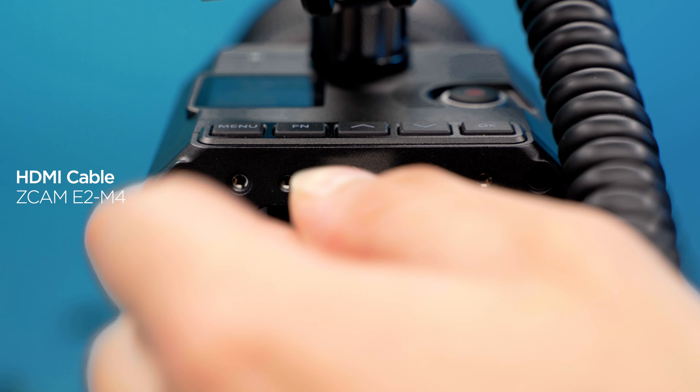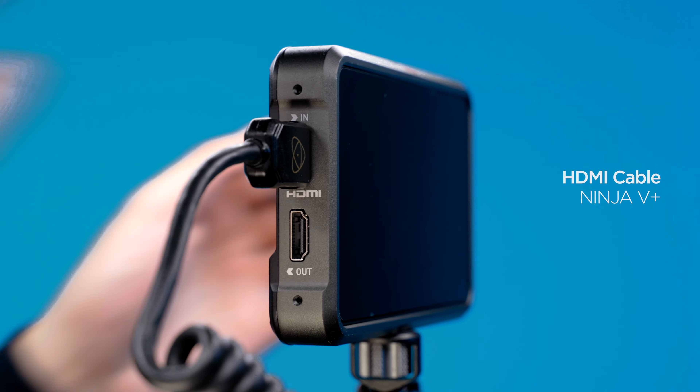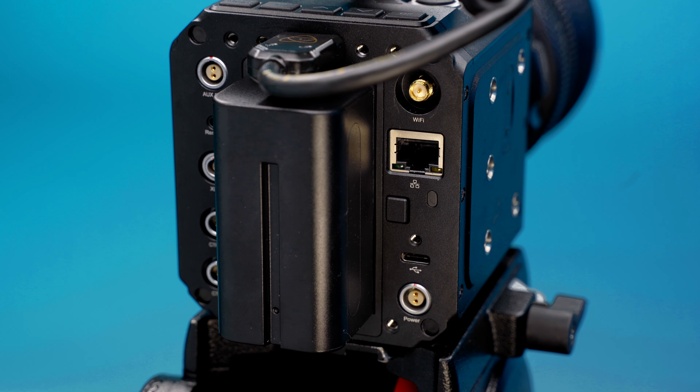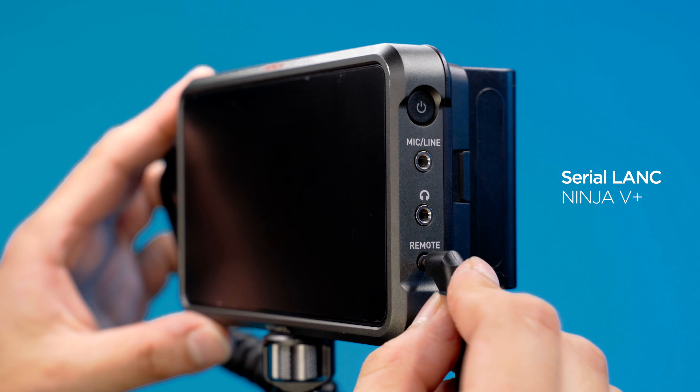Connect the Zcam E2M4 to the Ninja 5 Plus via a 2.0 full-to-full HDMI cable. Connect USB-C to serial LAN-C from the Zcam to the Ninja 5 Plus for camera controls.